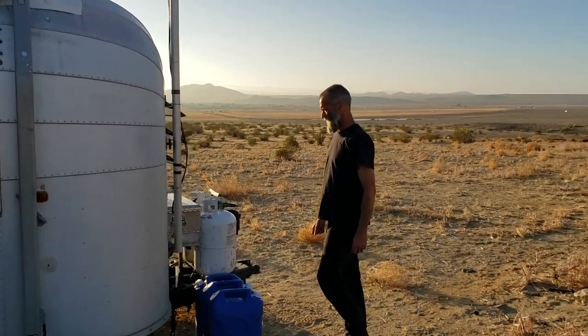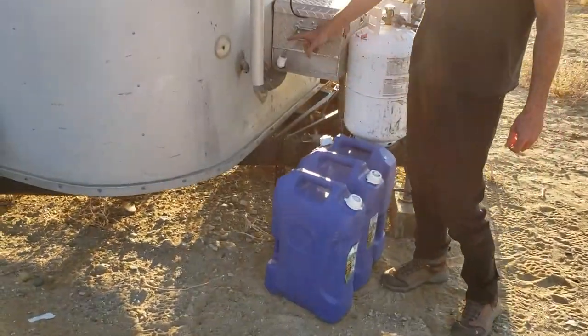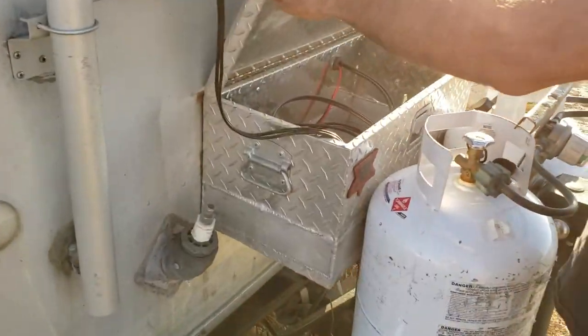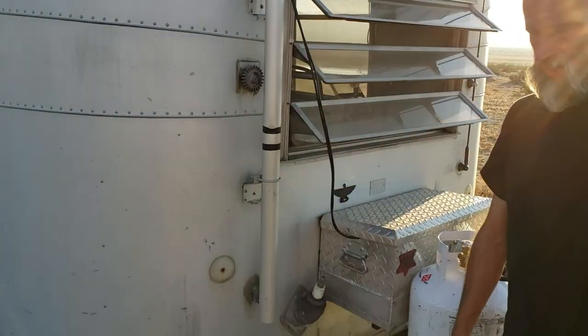There's a propane water supply. Water fill is right here. And this is just a container — it used to be where the old lead acid batteries were. Now I store the wire for the Wi-Fi antennas when I take those down.